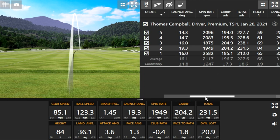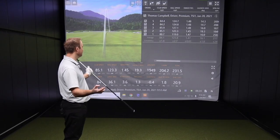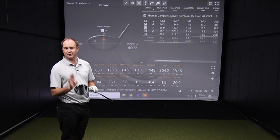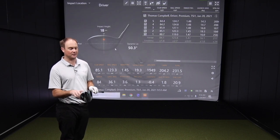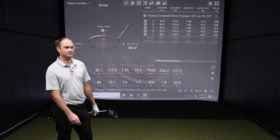I'm impressed with that — very forgiving. That one miss-hit shot had a smash factor of 1.45, so we know it wasn't caught right in the middle of the face. But it still launched a little higher, spin stayed down, and the club face was hot regardless. That's what you're looking for in a driver. We'll hit a couple more shots and then give final conclusions.